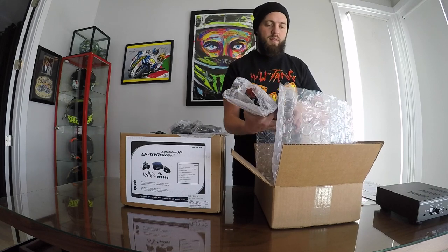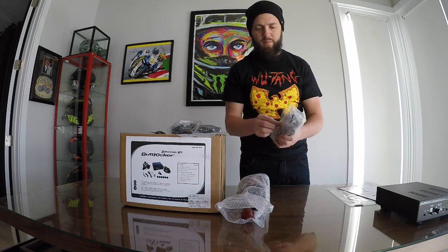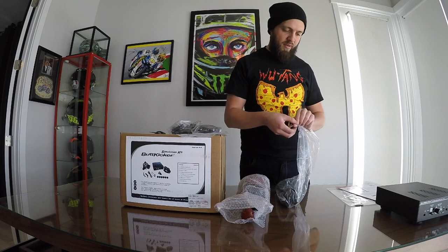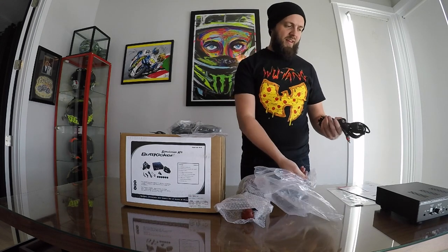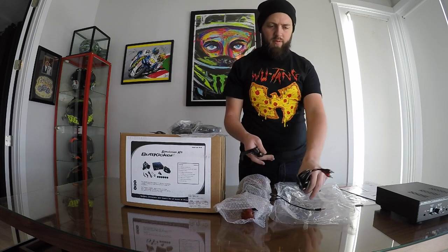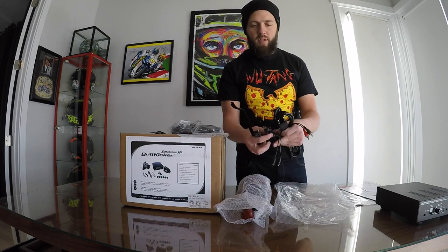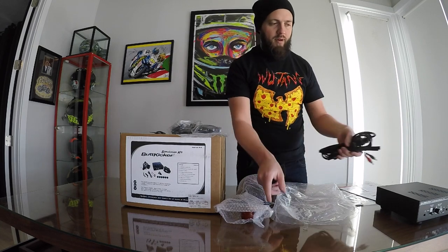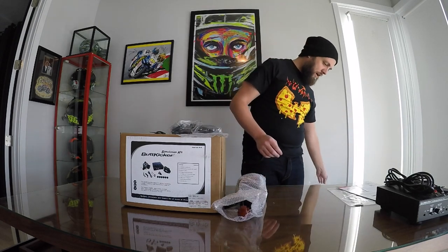We've got some RCA-style analog audio cables, and even adapters. They really send you everything you're going to need — you're not going to be doing eight different trips to Best Buy after you buy this. It looks like pretty much everything comes in the kit so that this baby is ready to rock and roll. I will have to read through the instructions later — that's not going to be in the video today. We'll do another video with install and setup after.